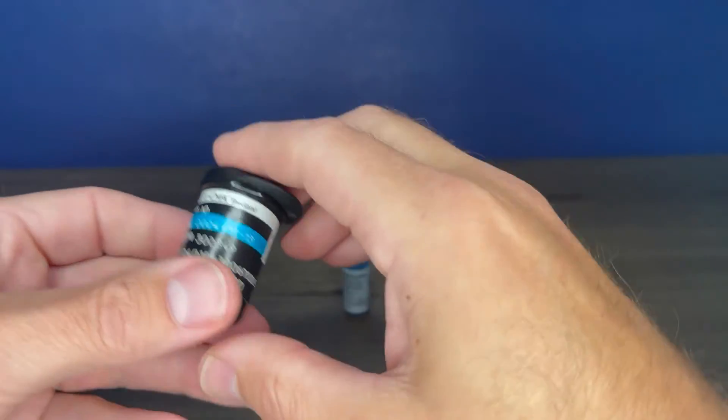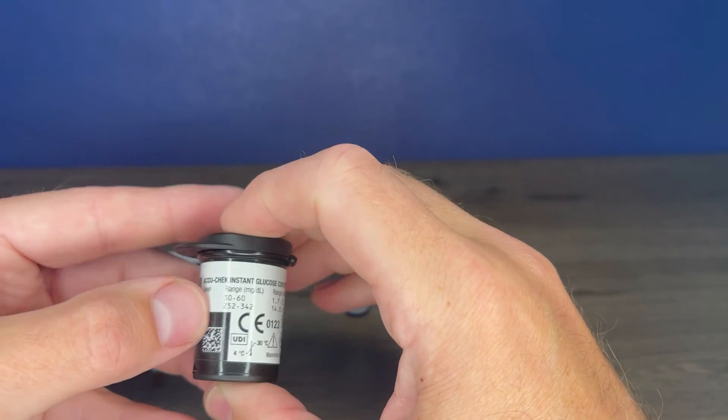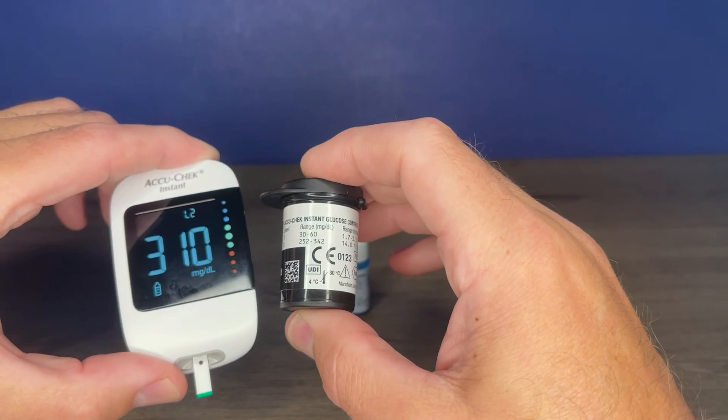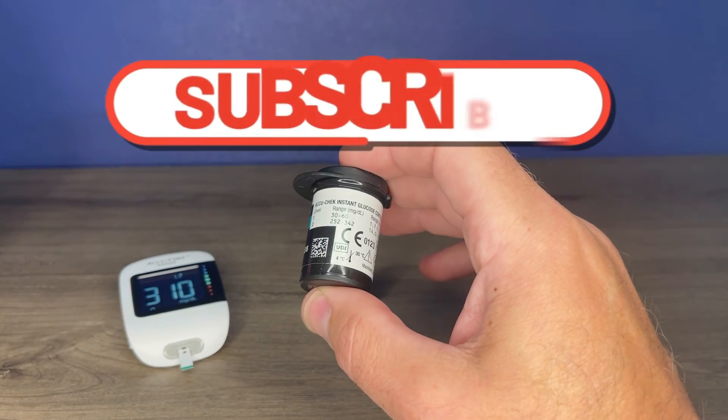You can also check the side of the test strips — right there. Level two should be between 252 and 342, and 310 is of course between that. That's letting you know that your meter and test strips are working properly.